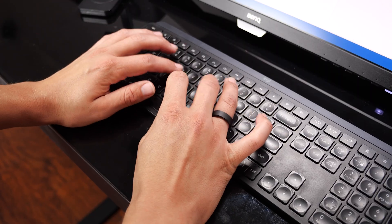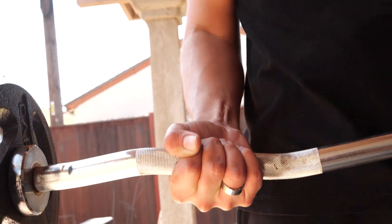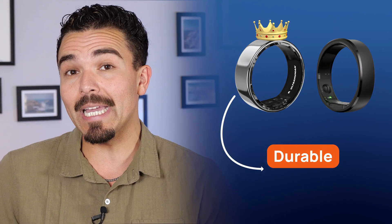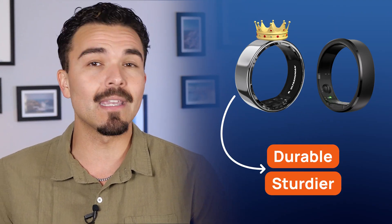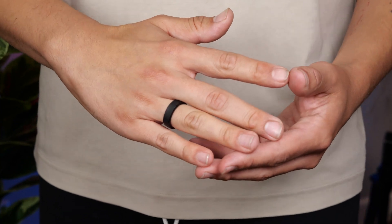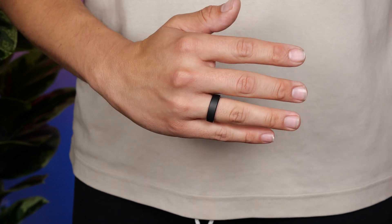After real-world use of both rings, the Gen 2 definitely goes the most unnoticed — its sleek and small design just disappears on the finger. The UltraHuman isn't in the way or bothersome, it's just more noticeable on the hand. However, it does feel more durable and sturdier than the Gen 2, which probably has to do with it being just a little bit thicker. The Gen 2 doesn't smudge much, but it does get a few scratches after a workout — though they seem to rub off and disappear.